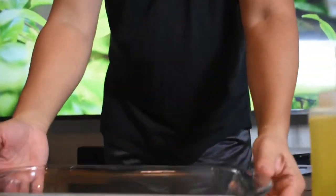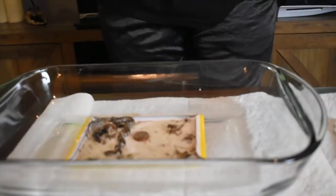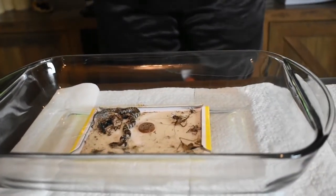What we're using is just olive oil. This shouldn't be harmful for the snake at all. I got a glass container, I put the glue trap in here, and literally I'm just going to soak this.